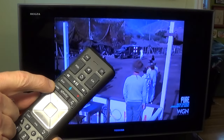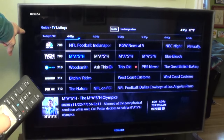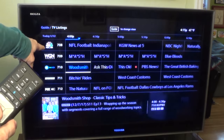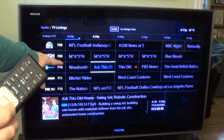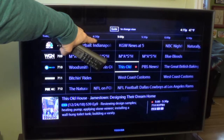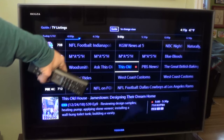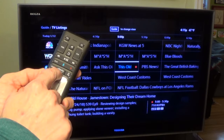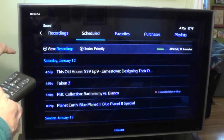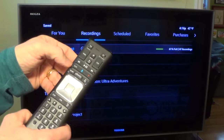I want to hit Guide. If you hit Guide, you can see basically the programming that your Xfinity provides. Here's WGN — you can see it's MASH, MASH, MASH. Going down to PBS HD, you have Woodsmith Shop, Ask This Old House, and then This Old House. You'll notice a little dot next to it — that little dot means we have a recording scheduled. So when This Old House plays, it will record that episode. Hitting the Xfinity button, then Saved, then Scheduled, confirms This Old House is scheduled for recording — that one was pre-scheduled.